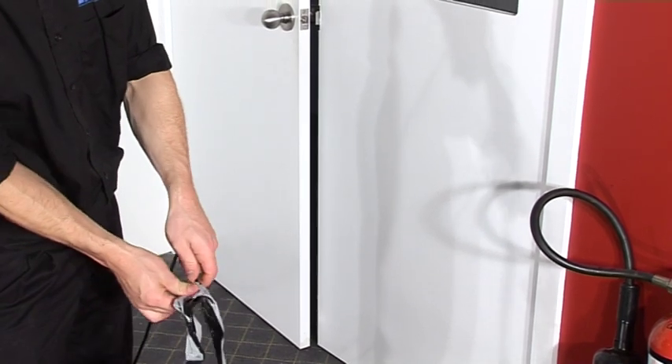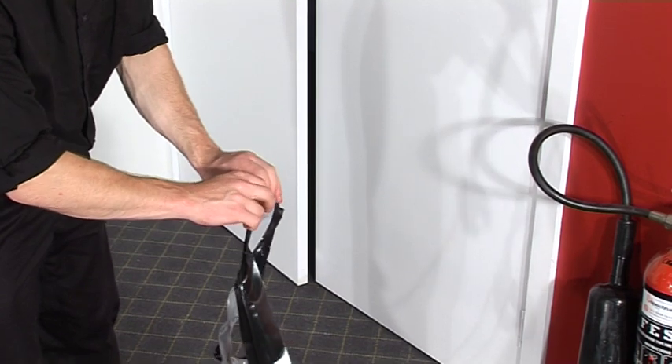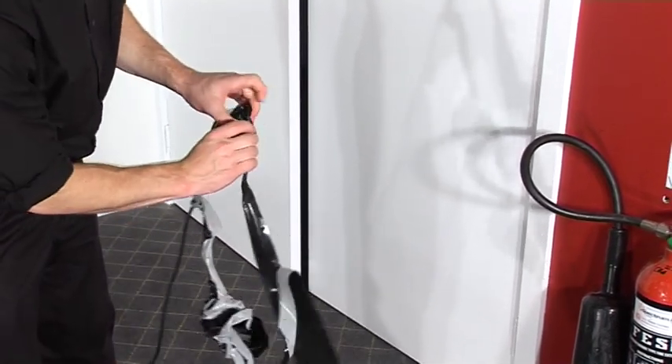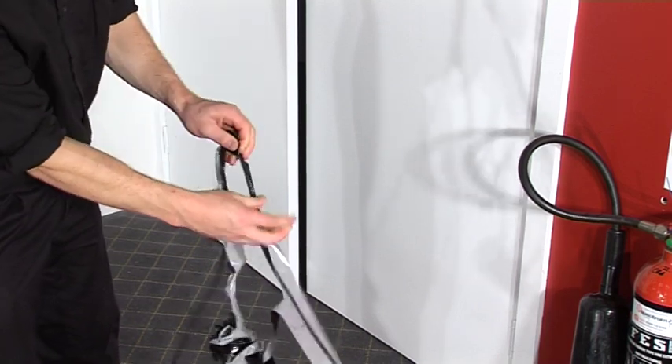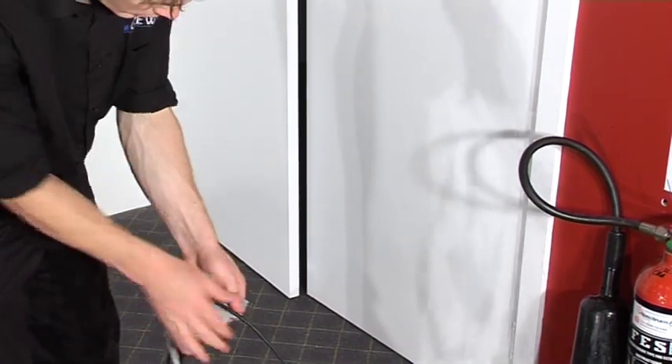Never attempt to use a sharp object to remove the gaff or you may damage the lead. Instead, make a tear in the gaff to the lead, and once this is done, you can then easily strip away the remaining gaff on the back of the lead. Here are two examples.